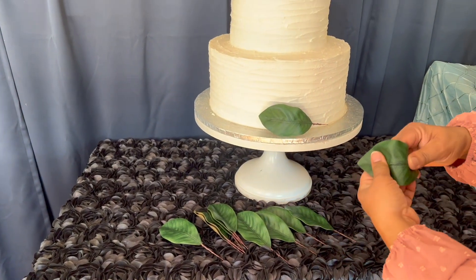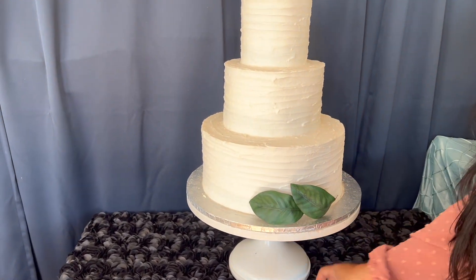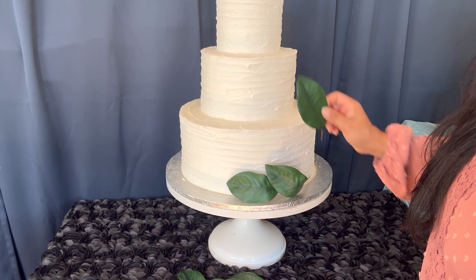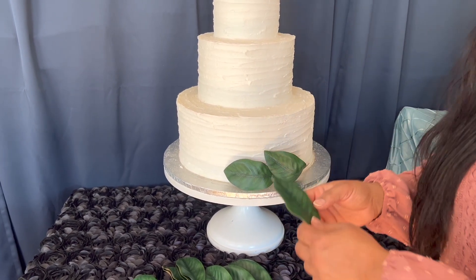You can use it to place it around a cake, which is what we're going to be doing. You can place it whichever way you like — you can even push the leaves inside the cake as well.